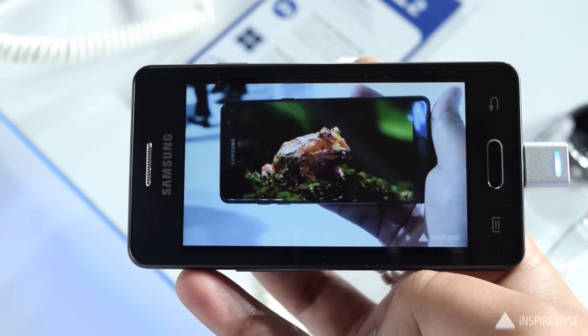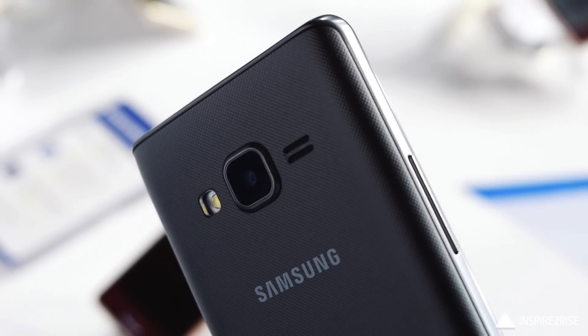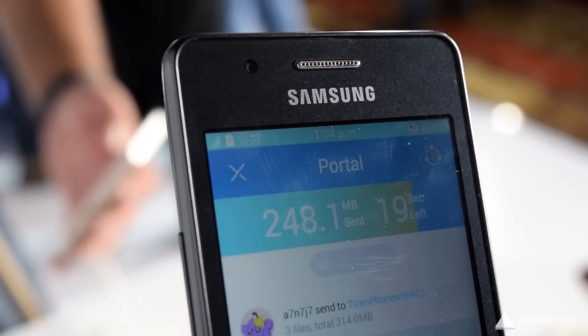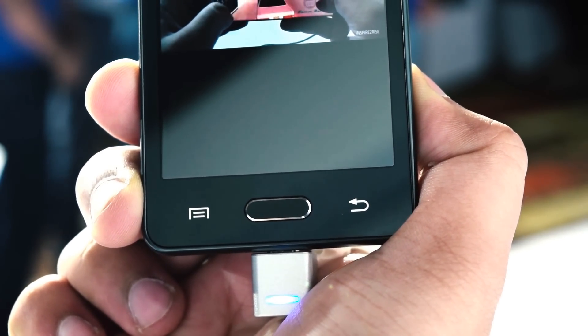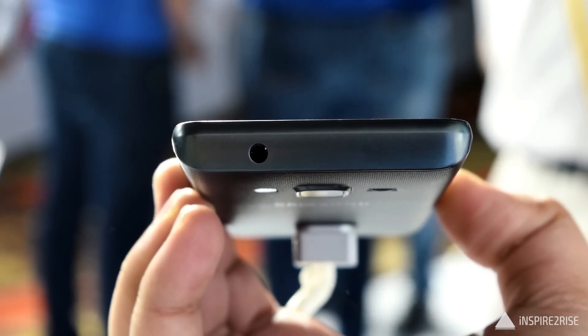On the left hand side we have the volume rocker for this device. The build and design feels quite right, and you have a VGA camera on the front along with the earpiece and the Samsung logo. On the bottom we have the home button, the menu button, and the back button.